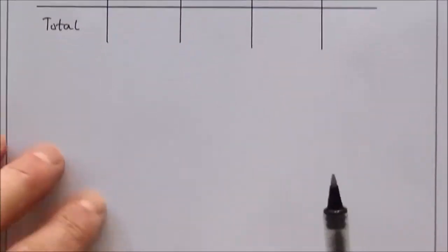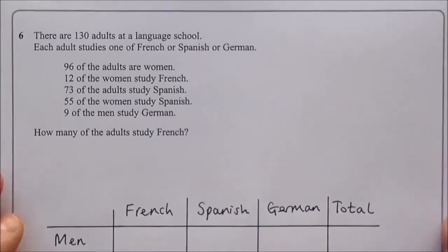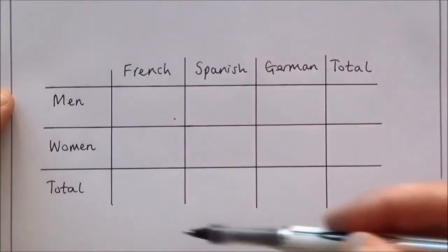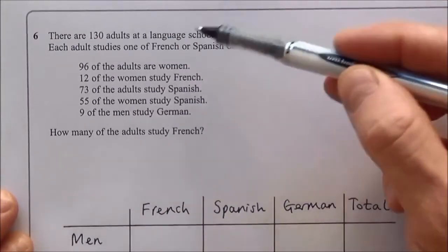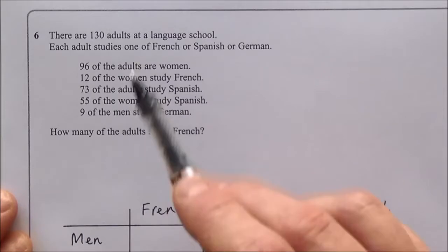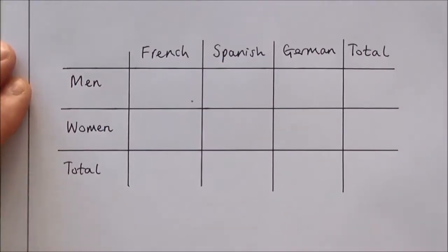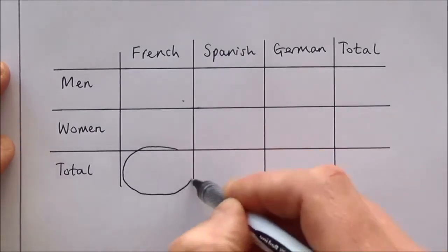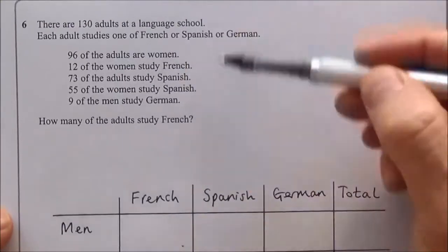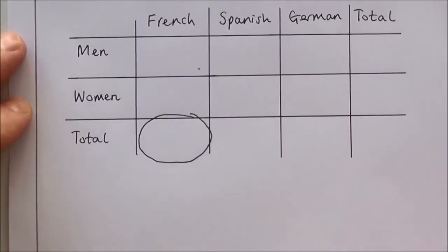Question six is worth four marks — support on top 40 clip 1. There's lots of information here, so a two-way table is the best approach. The table has gender (men/women/total) across one axis and subjects (French/Spanish/German/total) across the other. There are 130 adults in total at the language college, with each adult studying one of French, Spanish, or German.